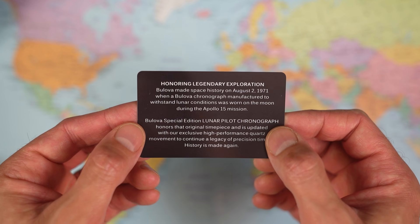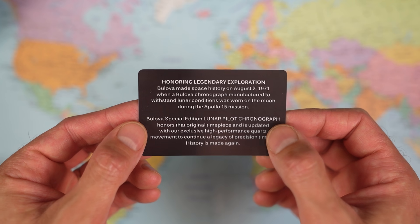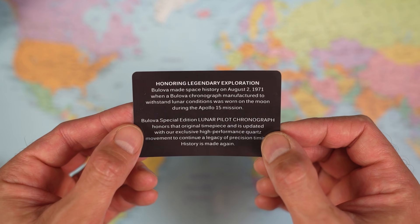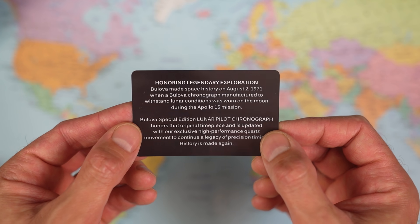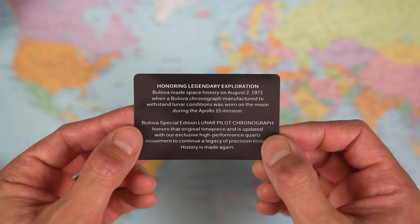The Lunar Pilot is one of a few watches only to make it onto the surface of the moon, back in 1971 on the wrist of astronaut Dave Scott. He was supposed to wear his Omega, but it broke. He happened to have a Lunar Pilot in his pocket as his own watch, put it on his wrist, made it to the moon. The rest is history.